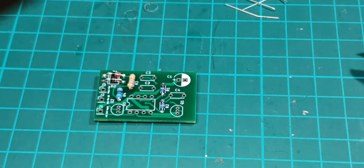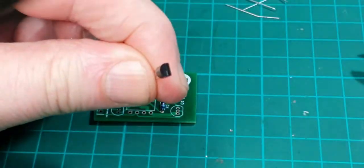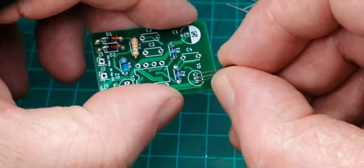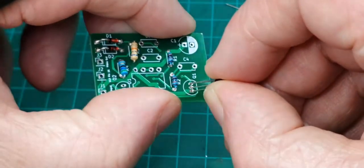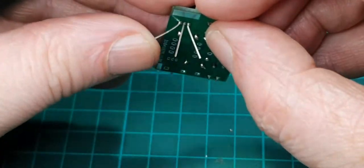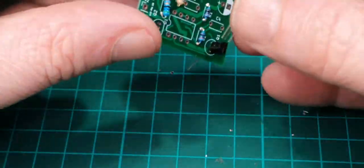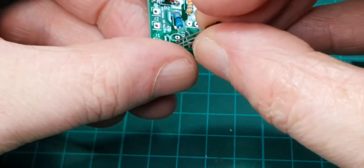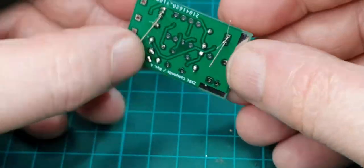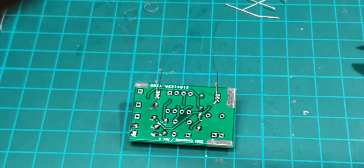The next thing we'll put on are the two transistors — they're both the same. The transistors have a flat side and a round side, and that matches up to the flat side and round side on the circuit board. Put that in like that and just bend out the outer two legs to hold it in place. Same again, making sure the flat is matching on the circuit board. We can get them two soldered in place — be careful because these are quite close together, so a bit of fine soldering going on here.